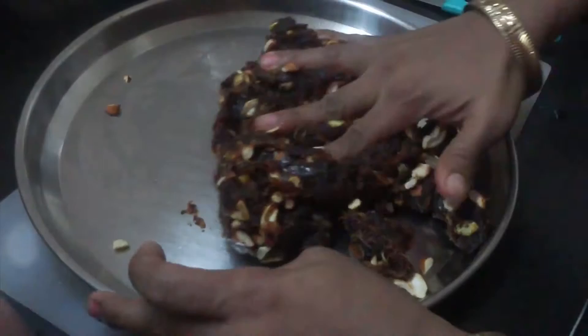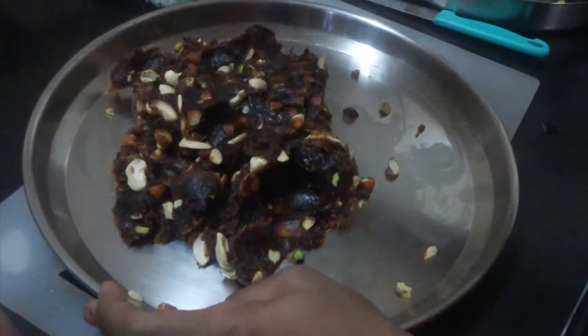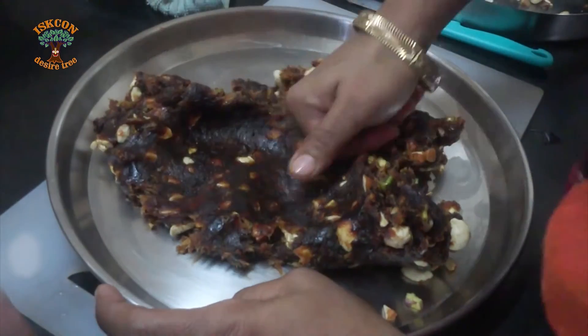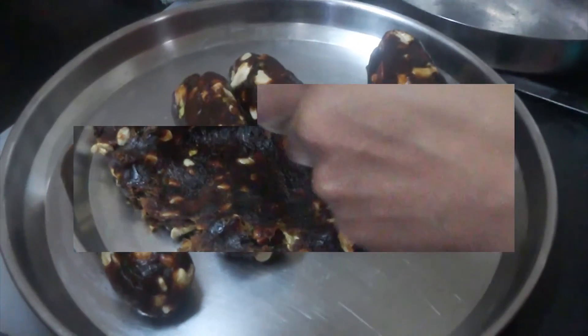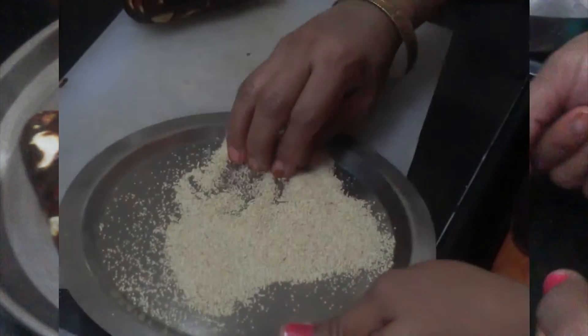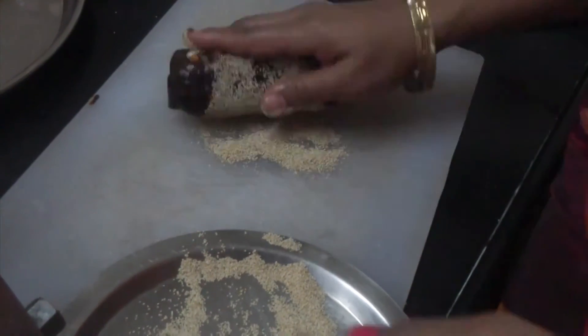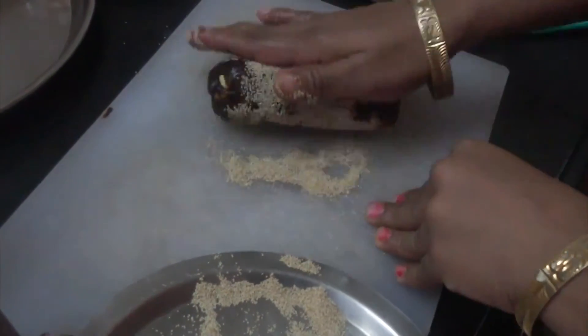Cool down a little, knead it properly, then divide the mixture into equal parts and make thick rolls. Take poppy seeds on a flat surface and gently roll the rolls over it so that the seeds stick to the rolls evenly.